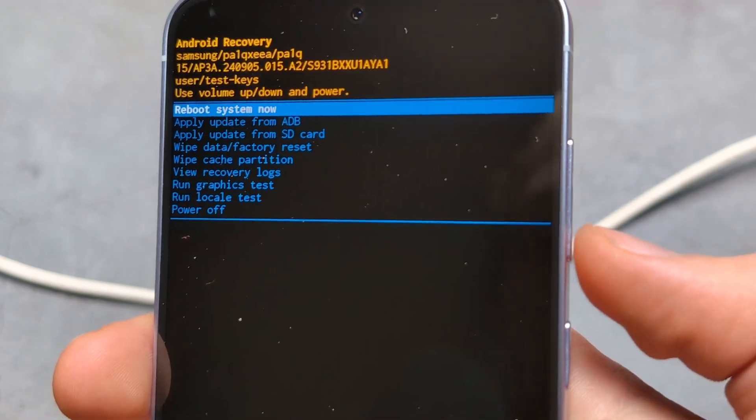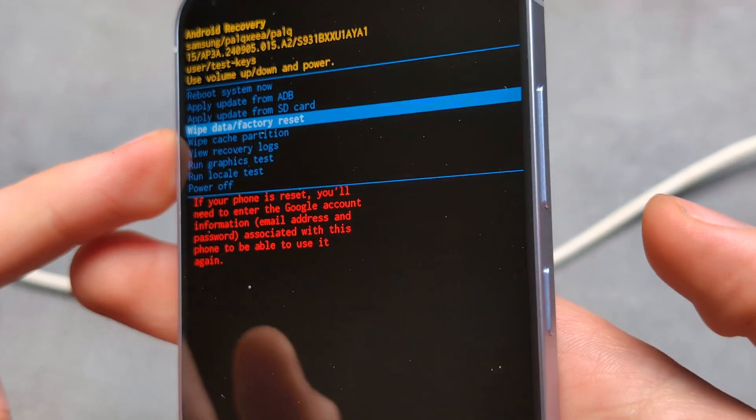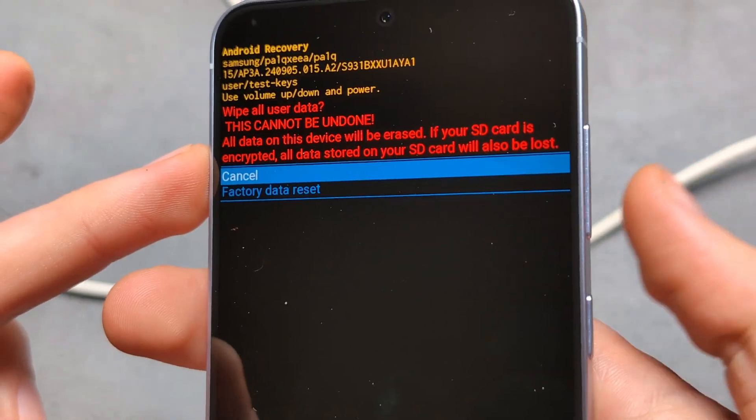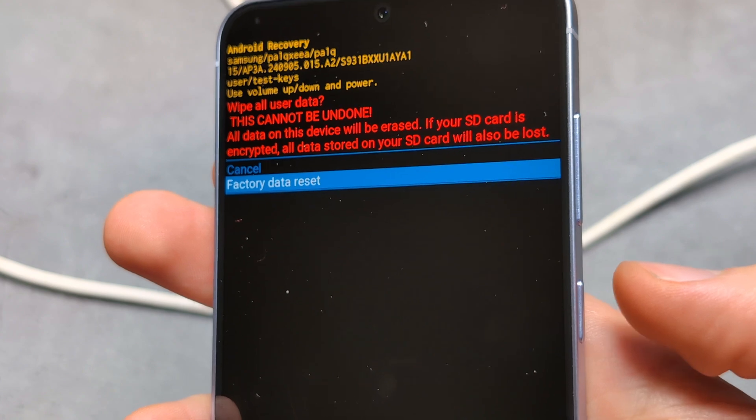Then we are going to use the volume buttons to navigate down to 'Wipe Data / Factory Reset' and select it with the power button. Then navigate down to 'Factory Data Reset' and again select with the power button.